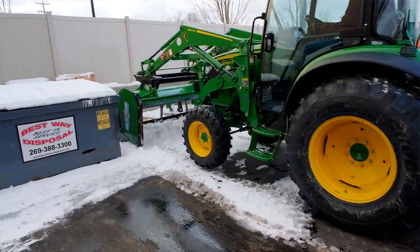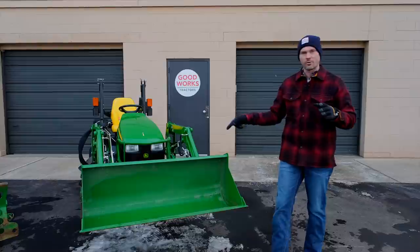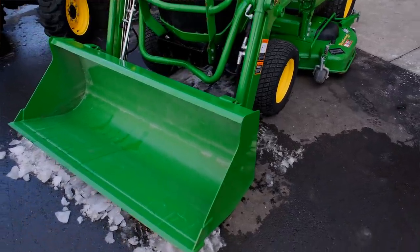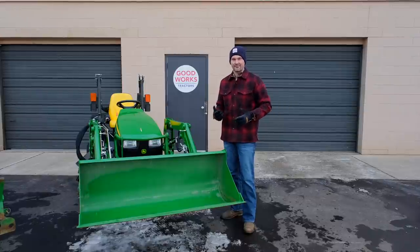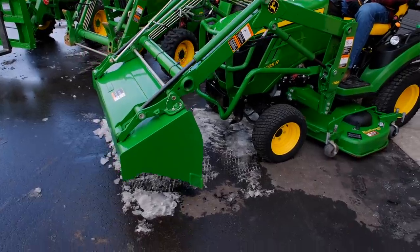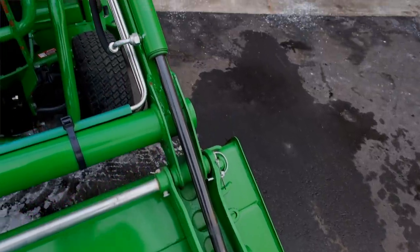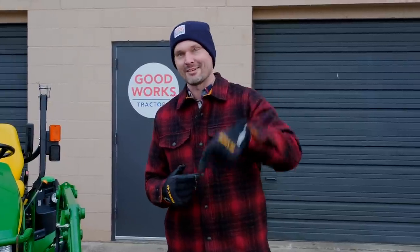But before we get to that, the burning question of the day: how do you store your loader bucket when you're not using it? Do you curl it all the way up and sit it down and let that rain and snow get inside and freeze it up? Or do you roll it all the way forward and allow those loader cylinders to be fully exposed to the elements? Or do you keep yours stored inside where it really doesn't matter? Leave a comment down below.